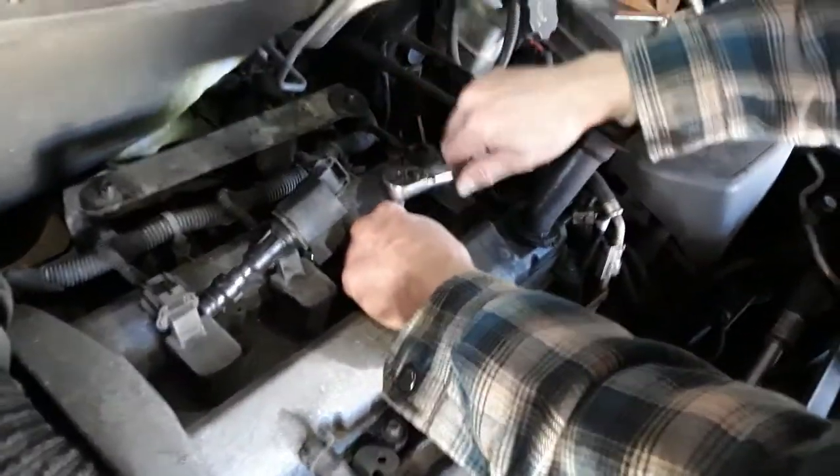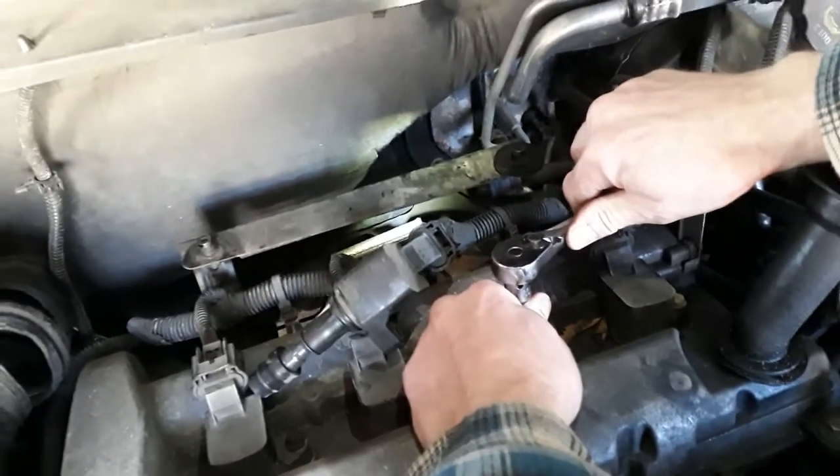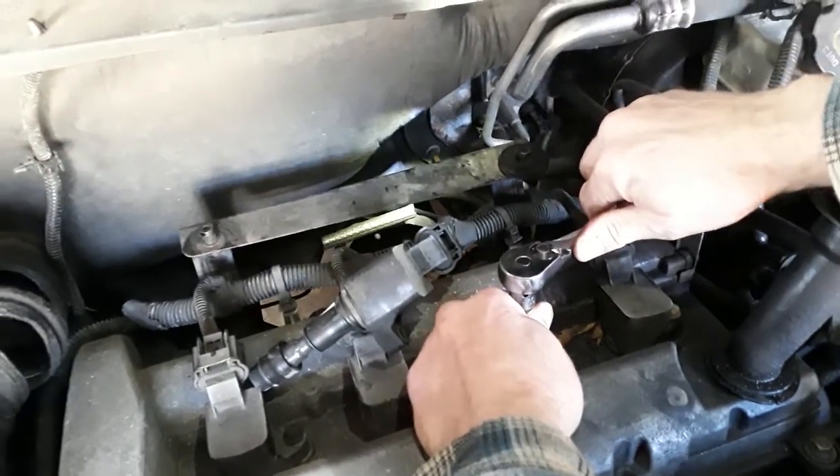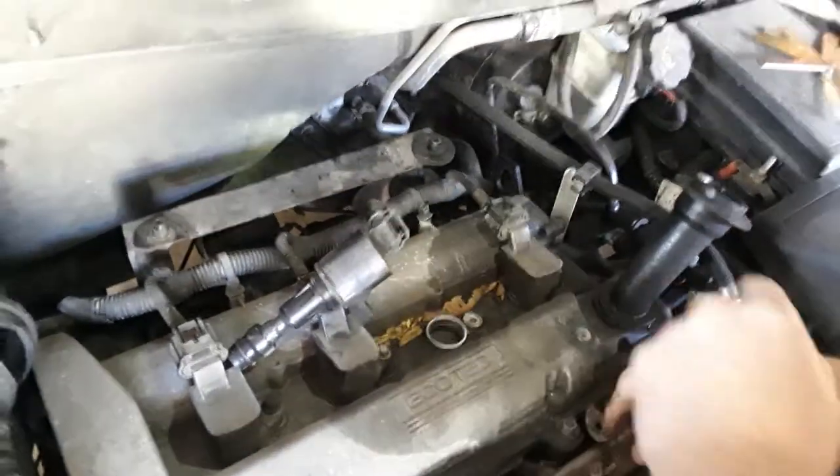So now we've got the spark plug in here. It takes just a few turns, and once it catches you'll feel it getting a little tighter. So we're pretty tight — let's go just one little bit more. And that's it. You don't want to go too tight; if you go too tight you'll crack it and you'll have problems.